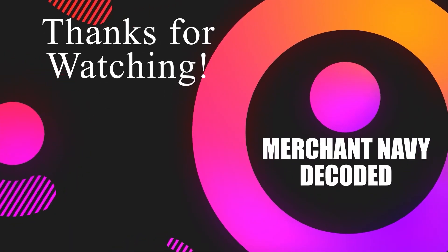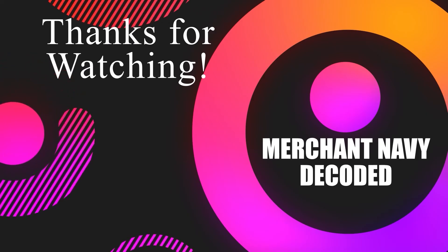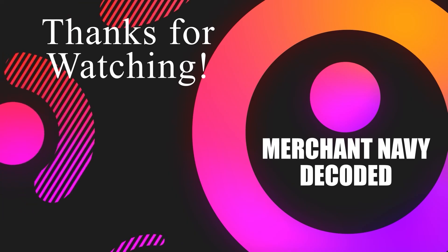Copy that guys, thank you very much. Jai Mata Di. If you found the video helpful, do not forget to like, share, and subscribe to our channel. To watch more such technical videos, check out this playlist on the screen and find the link of the Achievers package in the description box below. Thank you.